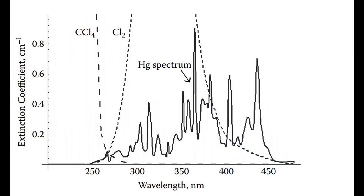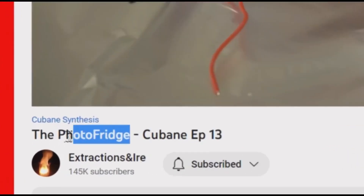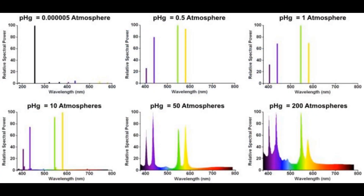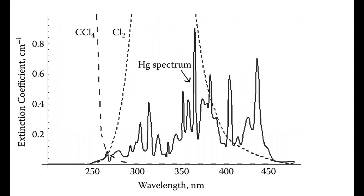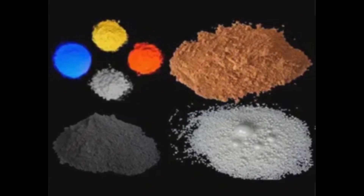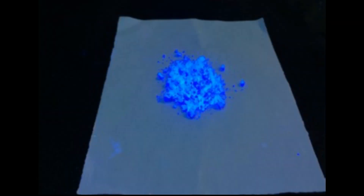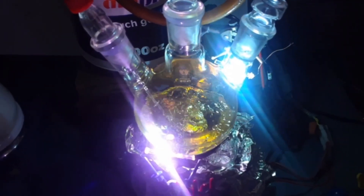The absorption spectra of chlorine ranges from 220 nm to 450 nm or so, peaking at 330 nm. The photolysis in this reaction occurs most readily between 330 and 370 nm. This is a difficult bandwidth to obtain from a lamp. The mercury lines within this range are comparably weak, and even the strongest 254 nm mercury line only has an absorption coefficient of 0.3 in chlorine, so low pressure mercury lamps are not feasible. The phosphors of black lights, reptile lights, and bug zapper lights have the right wavelength, but UV emitting phosphors are inefficient and low output, not even approaching the radiant flux we need.